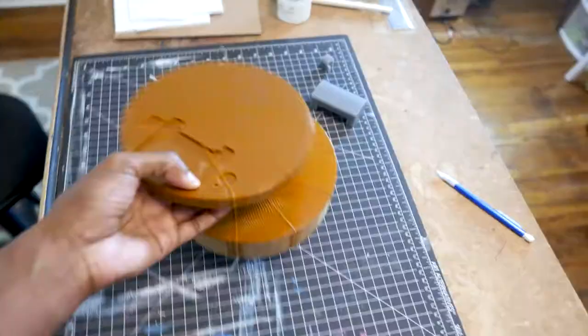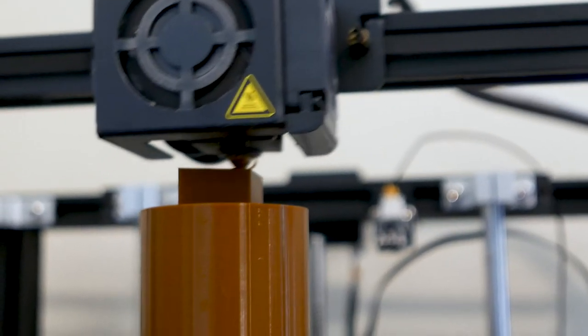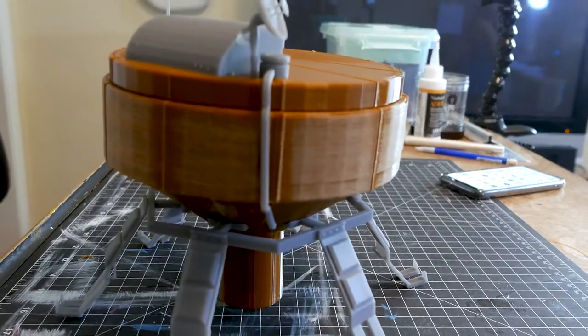Fast forward one week — we got our filament. This time we're printing in pieces: three separate pieces, and this time each piece prints out perfectly.